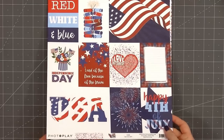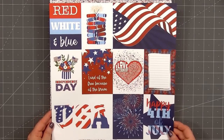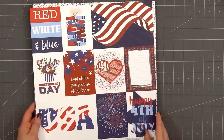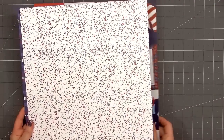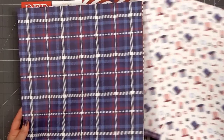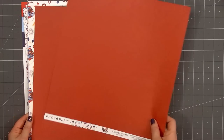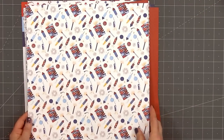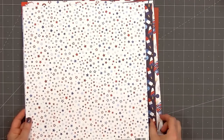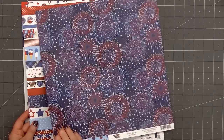The paper collection I'll be using is by PhotoPlay. It's called Land That I Love. They do sell a collection pack with all the different 12x12 papers and also a sticker sheet, but I decided to purchase individual 12x12 sheets so I could choose which designs to use. Most of the papers I purchased two of so I could use the front and back. One design I purchased three sheets — I like that red tone-on-tone pattern.